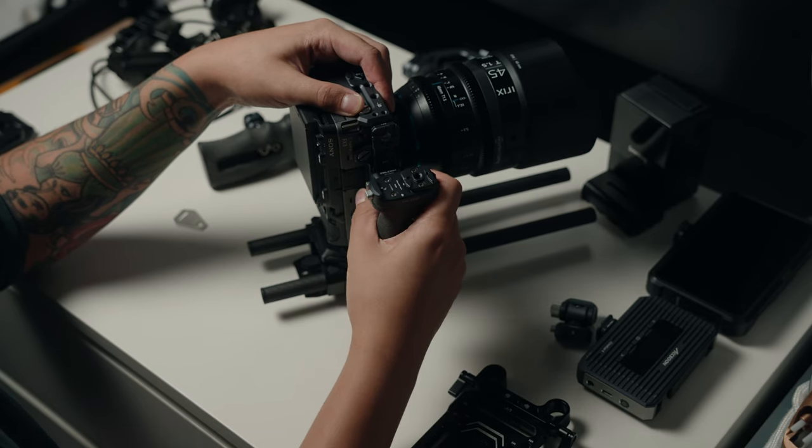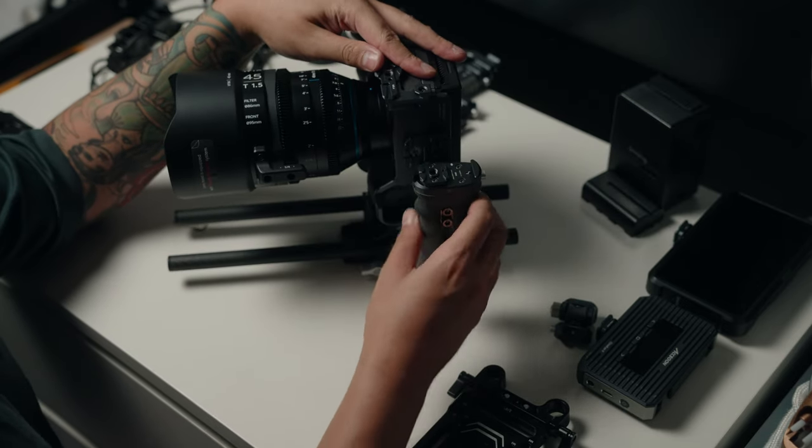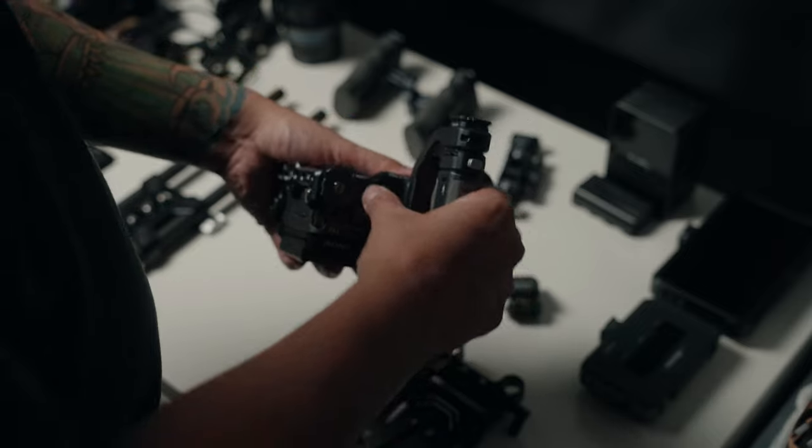If you have the F22 accessories for this cage you can get handles and magic arms, so you can quickly attach or detach these accessories in a matter of seconds and save time on set.